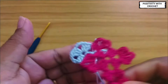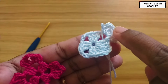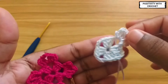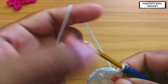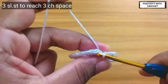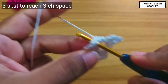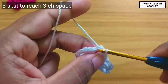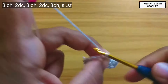This is how it looks. We have done this part and are going to work on the next part. We need to reach the next three-chain space, so we slip stitch three times to reach it. Then we work three chains and two double crochet in the same space.